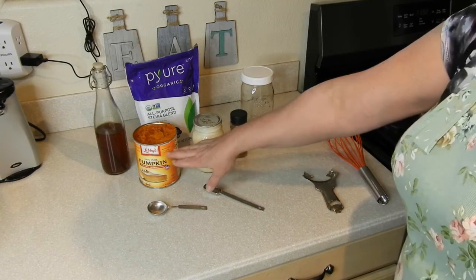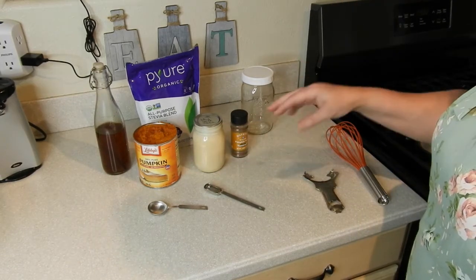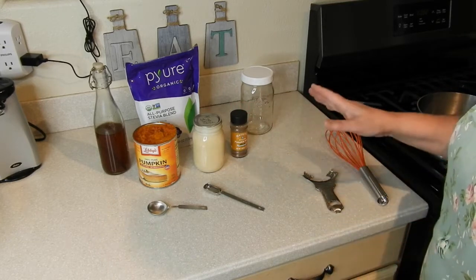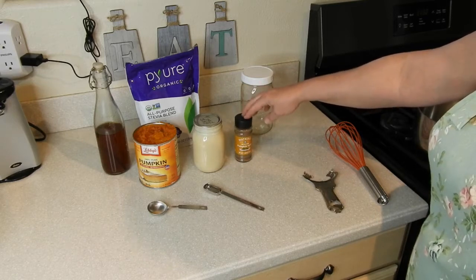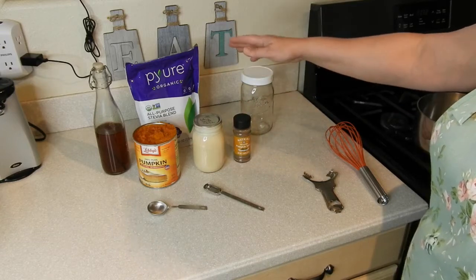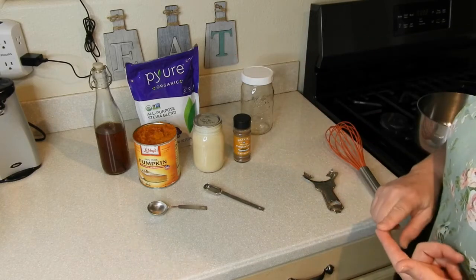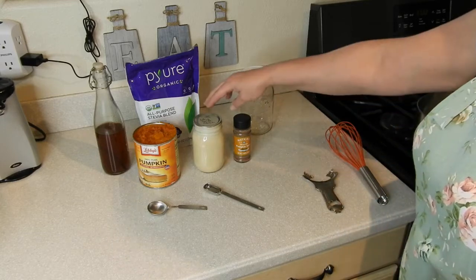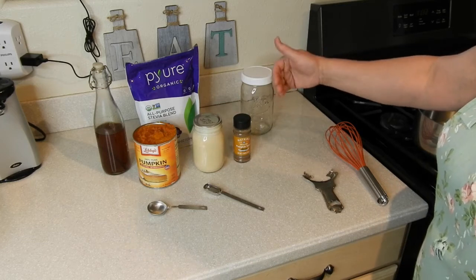The next thing you're going to need is some pumpkin puree. Make sure it's not the pumpkin pie mix — you just want the regular pumpkin puree, whether it's store-bought or homemade. You will also need some pumpkin spice, and again, you can do store-bought or homemade. And you're going to need a sweetener. I'm going to use a stevia blend, but you could also use maple syrup or brown sugar. You could even use part whole milk and part sweetened condensed milk as the sweetener.